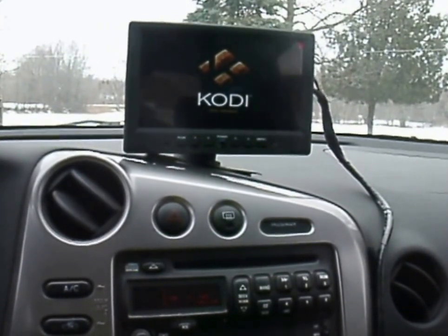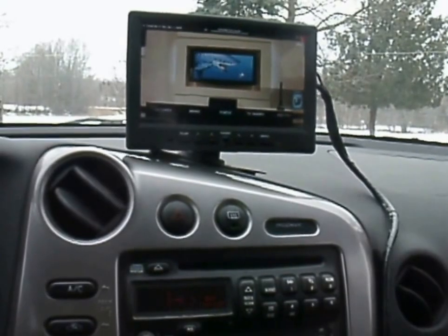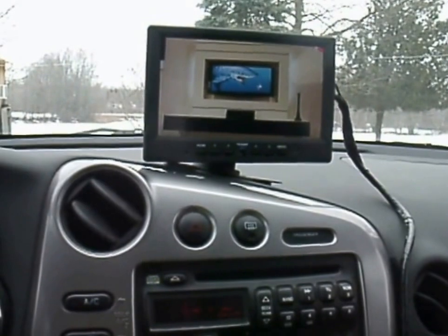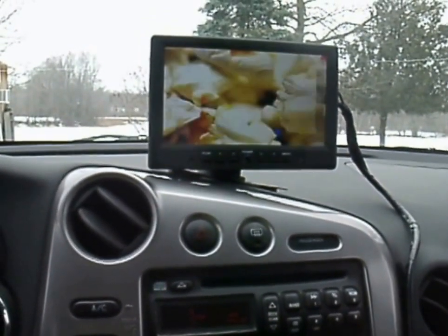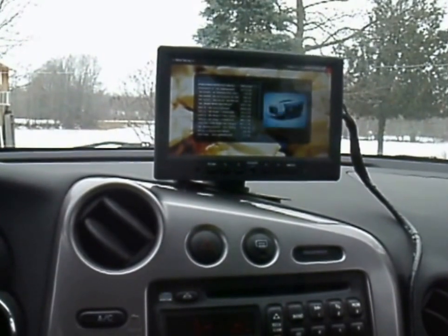Here comes the computer — it's coming up. There it is, it's up. Now sitting here in the yard, I can connect to my network, but I've got my USB stick in there that's got the video on it, so I'll just use that for now.